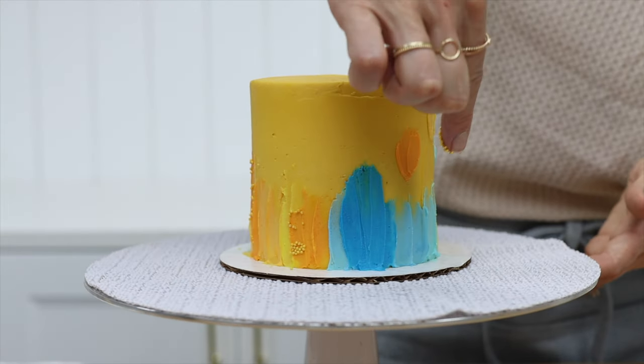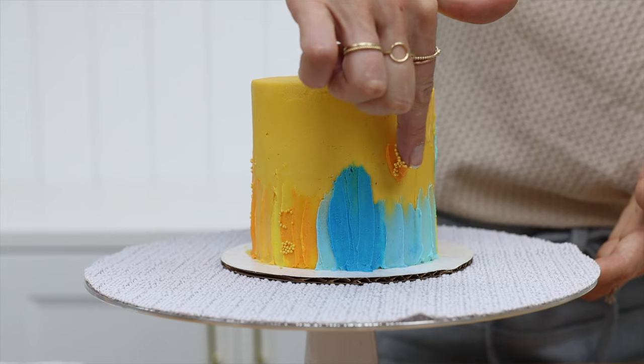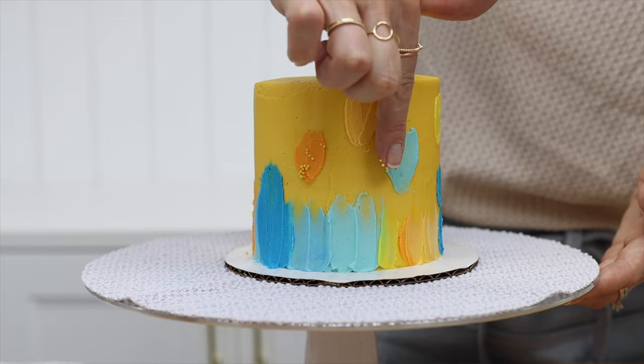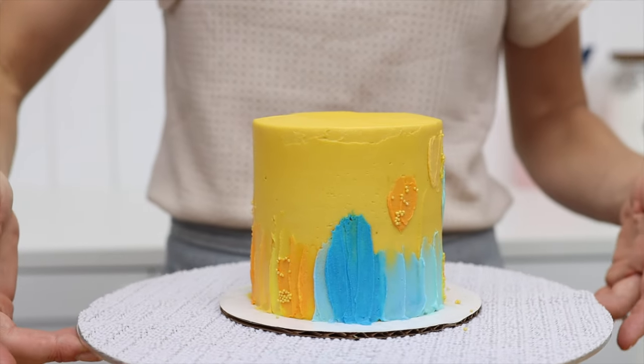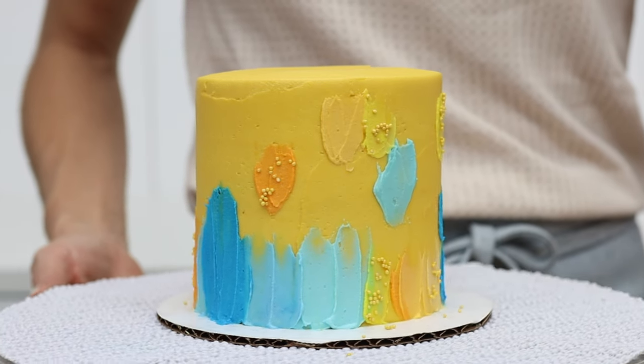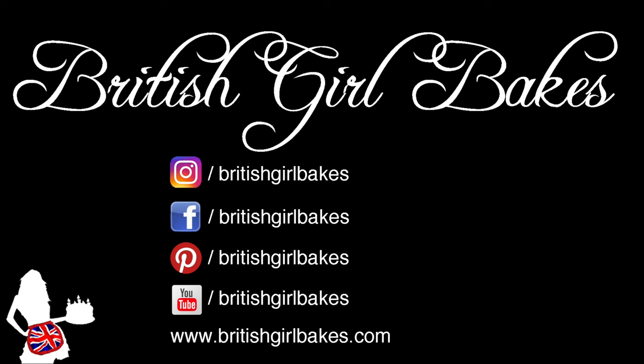For my next five minute cake decorating video, I'm going to choose a tool chosen by you, so comment below with your tool suggestions and I'll pick one to get creative with. Isn't it gorgeous? It's such a quick and easy technique, but you would never know by looking at this that it took less than five minutes to decorate. Thank you for watching!